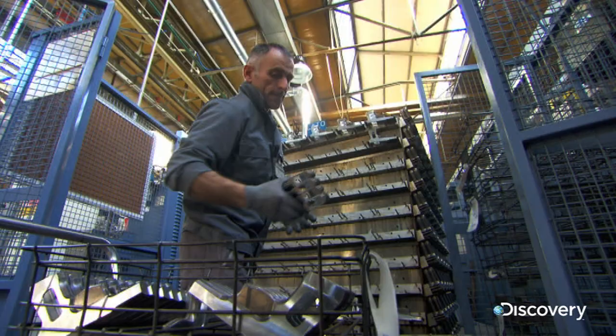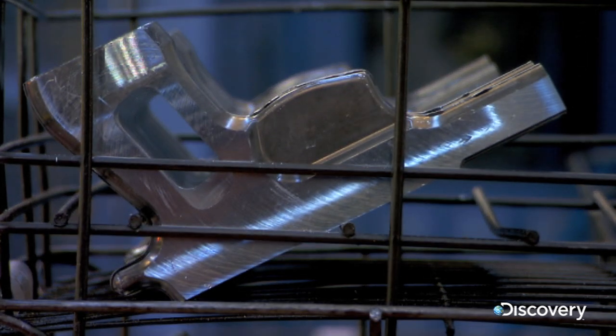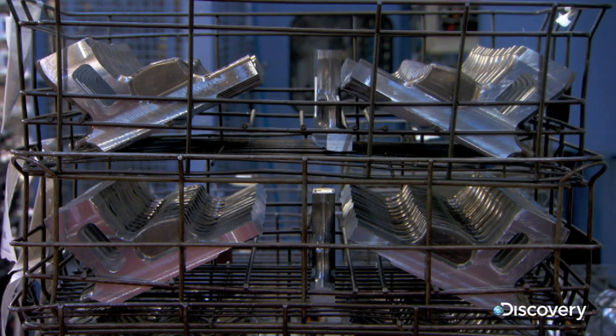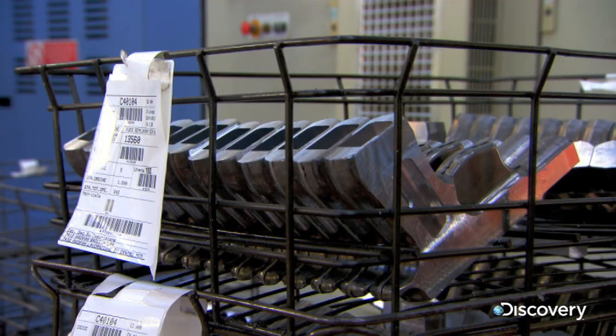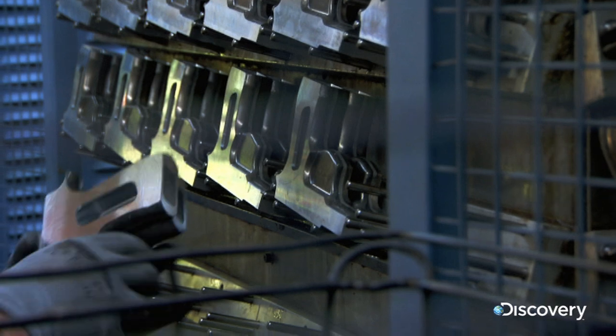The secret to the Beretta's feather light weight lies in its frame. This is forged from aircraft-grade aluminium alloy. Super strong, but lighter than traditional steel, it helps the finished pistol tip the scales at just 945 grams.